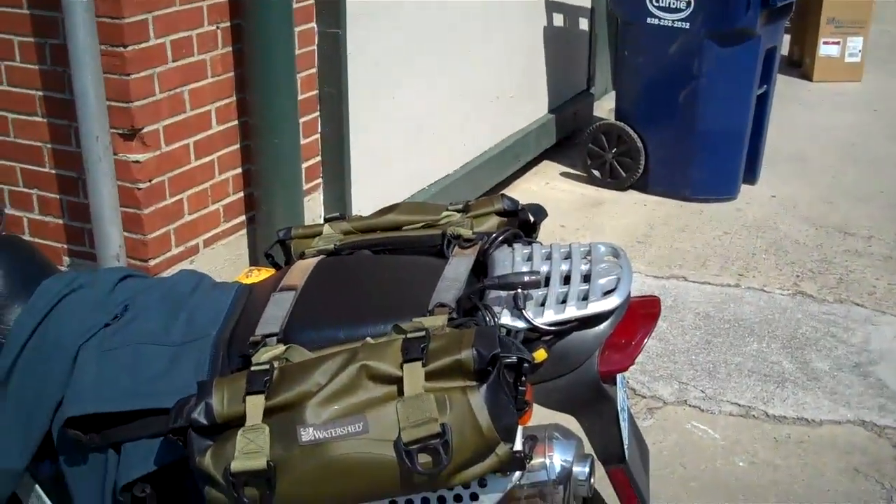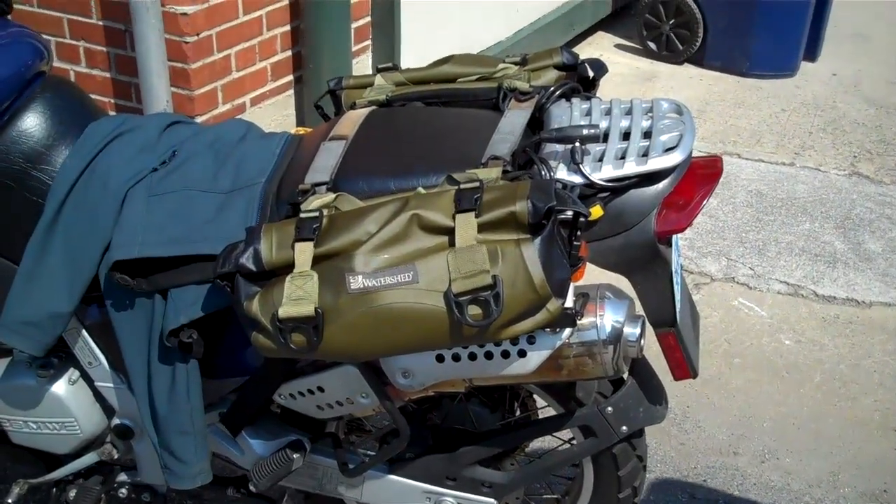Thanks, Dave — I appreciate you showing us your setup here. We appreciate it very much.